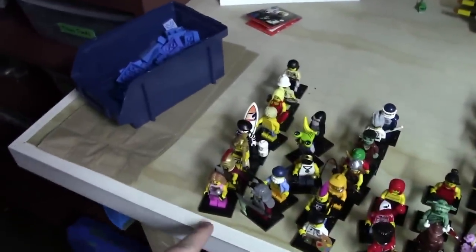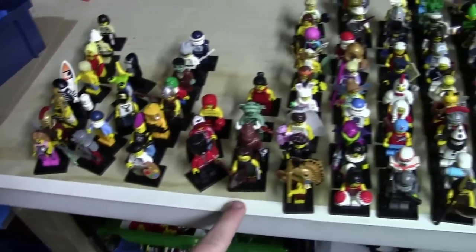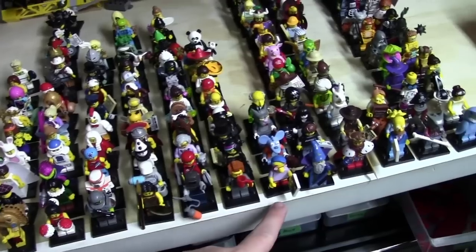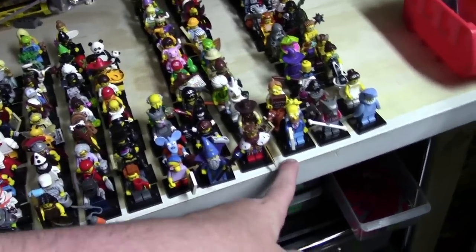So as you can see, I have no series 1. I have series 2, 3, 4, 5, 6, 7, 8, 9, 10, 11, the Lego Movie, The Simpsons, series 12, 13, The Simpsons again, series 14, as well as series 15.